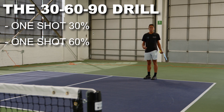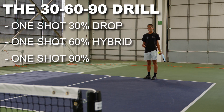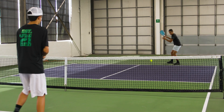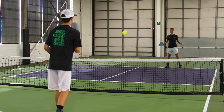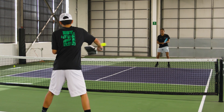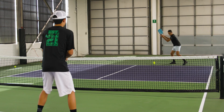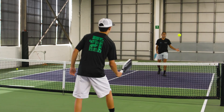Essentially, 30% is our drop, 60% is our hybrid, and 90% is our regular drive. So we cycle through: 30, 60, 90. The idea is to train all three shot types and feel the difference between them in live practice.